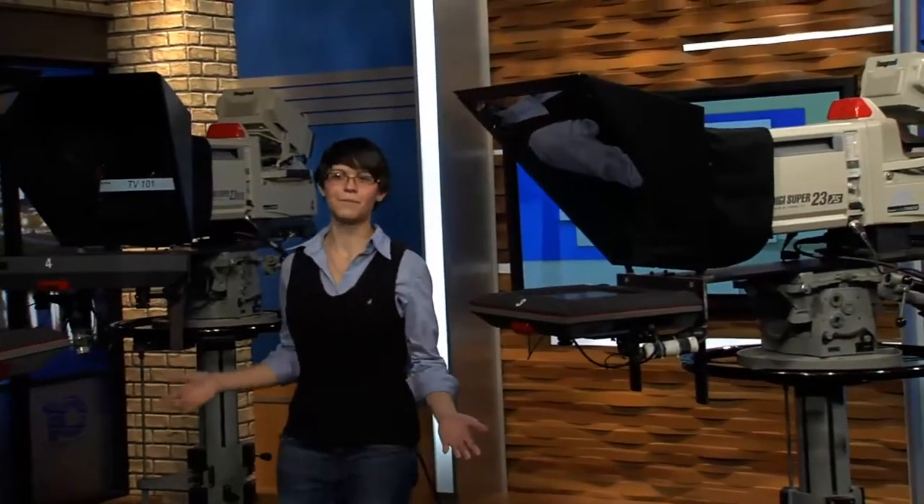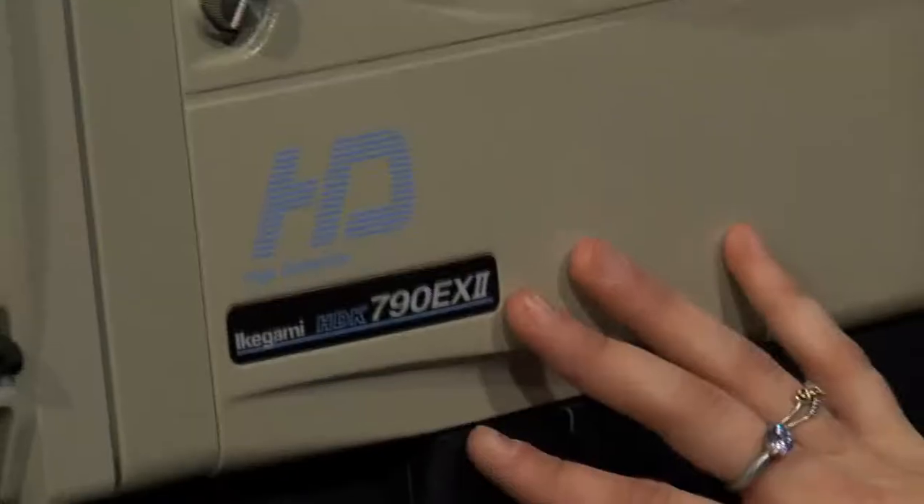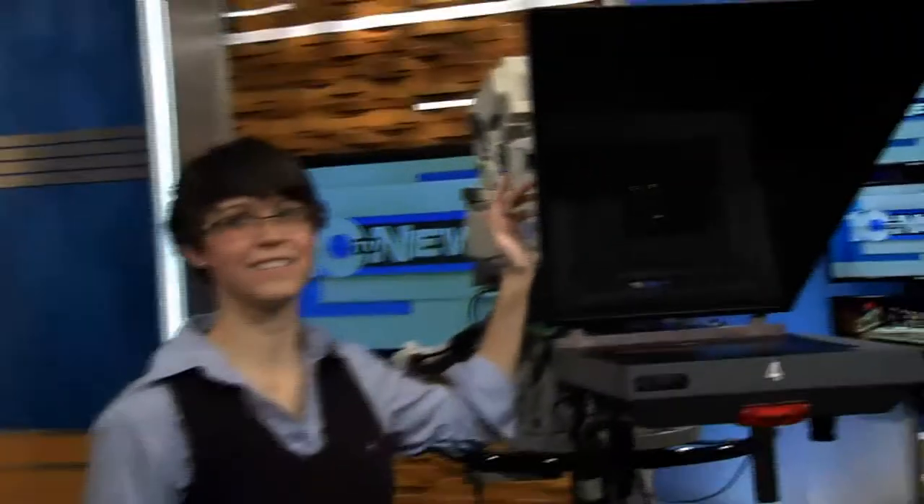Out here in the studio, there's a lot more going on than what you might expect. Along with one other person, it is my job to operate these four cameras. These cameras weigh about 200 pounds. 75 pounds of that is just from the glass in this lens. Add in the pedestal, and you're looking at 500 pounds.